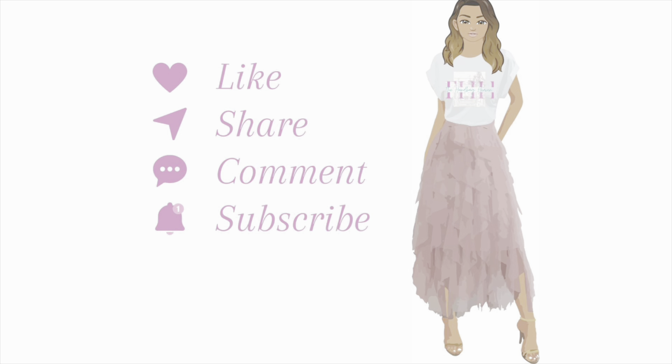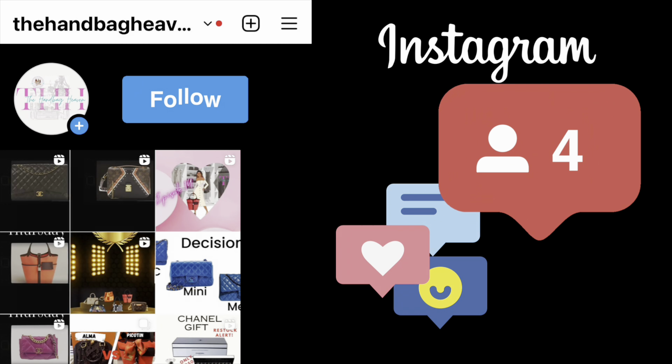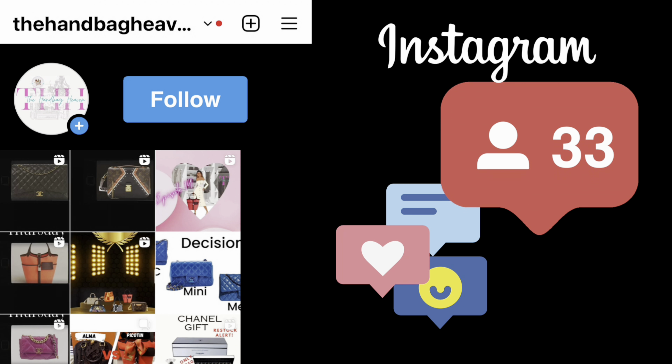If you enjoyed this video, don't forget to like, share, comment, and subscribe. Also, follow The Handbag Heaven on Instagram where you can see my complete luxury handbag collection and how I style them. Thanks for watching.